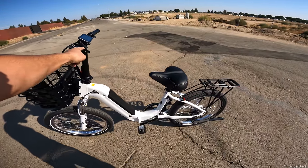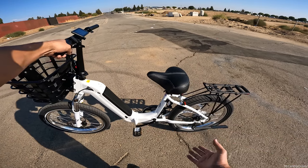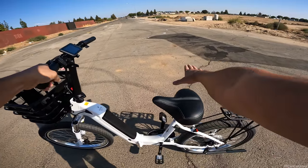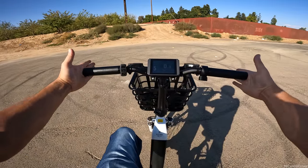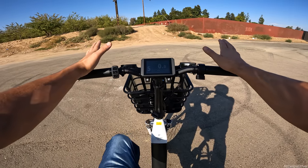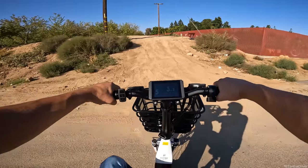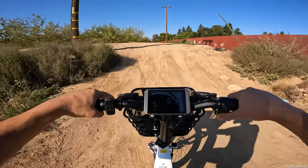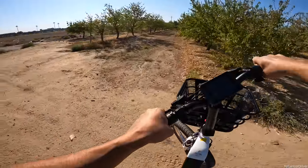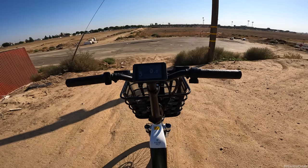One thing I noticed during pedal assist is that the seat needs to be quite high for your legs to fully extend and pedal comfortably. The bars are very short - shorter than most foldable bikes I've ridden - but the bike still feels stable even with the heavy basket up front. Since it's single-speed, I was curious how it handles a hill from a stop - it made it up, but it was working hard. Not bad for 750 watts with no speed momentum going in.